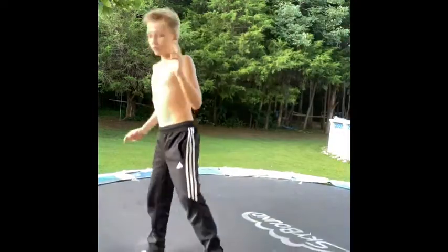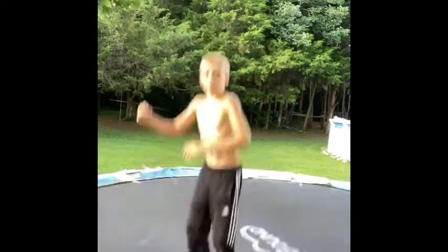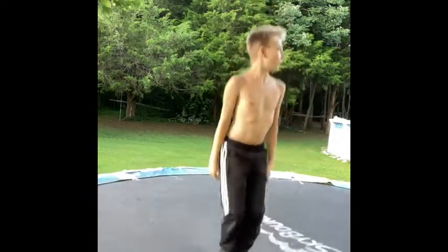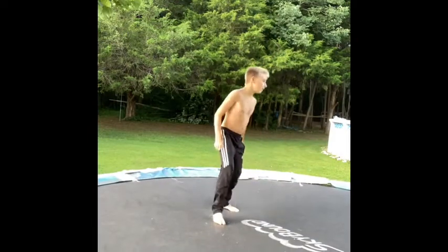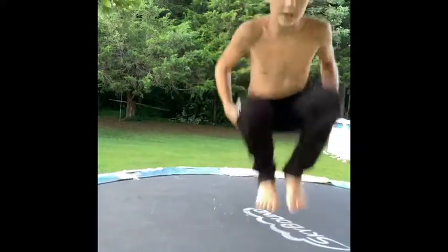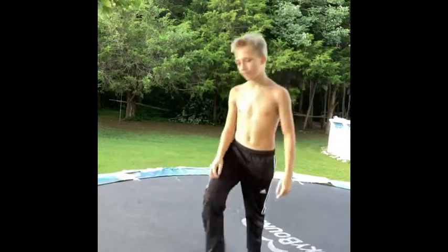You want to get a decent amount of height. Work on doing a tuck — there are two different ways to tuck. You can tuck like this and pull back, or you go under the legs and grab. I prefer going under the legs.